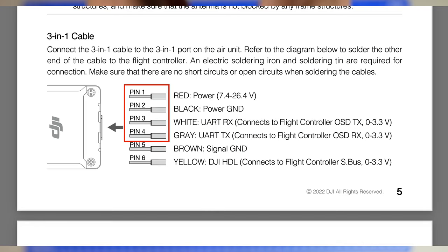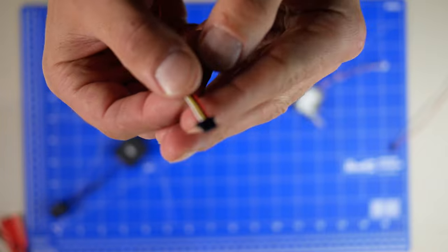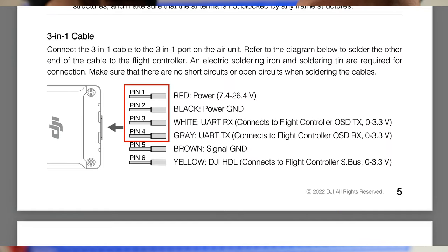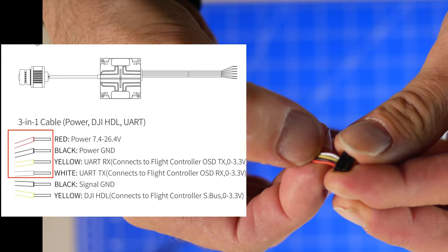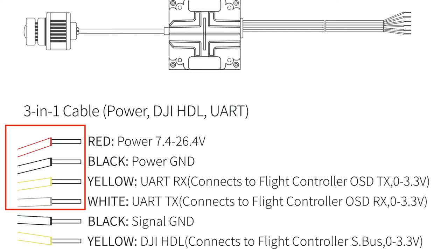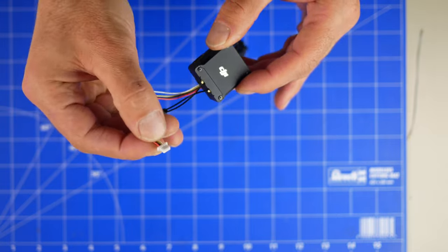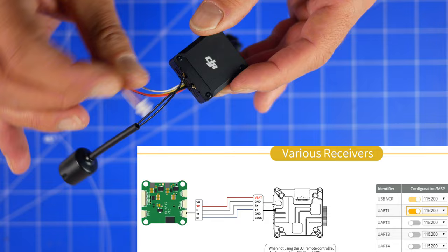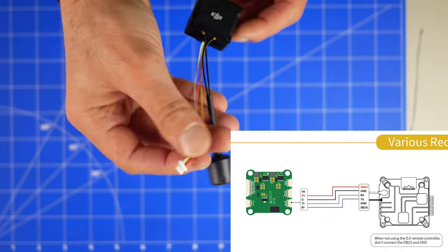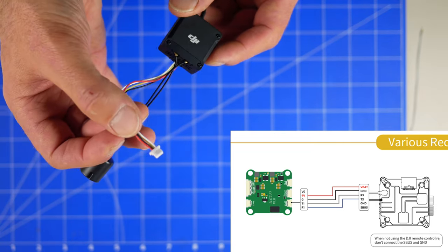Tutaj mam 5 pinów, część kabli jest w ogóle niepotrzebna. Potrzebuję tylko Power, GND, plus TX i RX — i to wszystko, żeby mieć telemetrię. Zrobiłem to już. Zostawiłem przewody od strony Air Unitu: czerwony Power, czarny GND, następnie RX i TX — dokładnie tak jak w Viście, zamieniłem kolory żeby się zgadzały. Bo tutaj wprowadzono szary i biały, co jest mylące. W Viście pierwotnie było: RX żółty, TX biały. Z tej strony możemy podłączyć już flight controller — kontroler lotu Blitz. Mamy tylko cztery przewody: GND, Power, TX i RX.